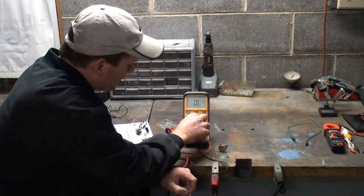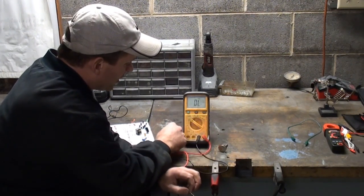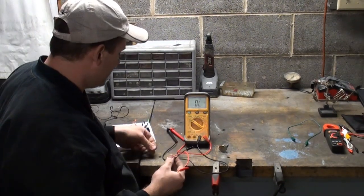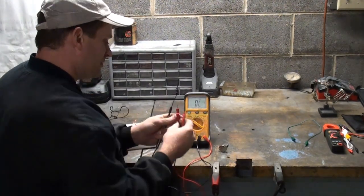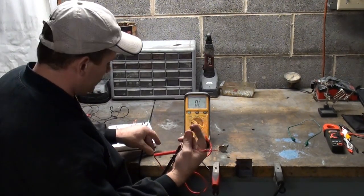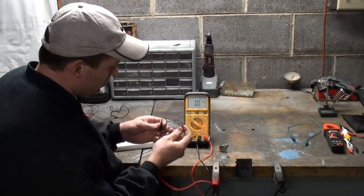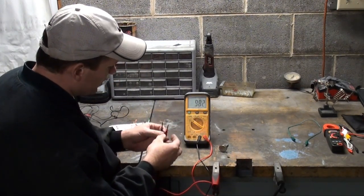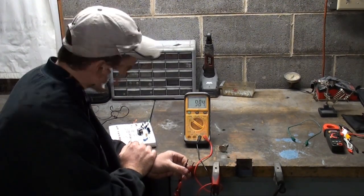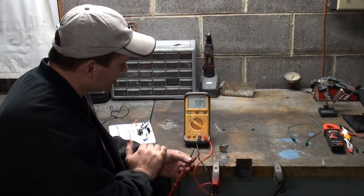On my ohm scale, I've got 400 — we don't want to select that because we're above 400. We have 4K, and we're under 4K and above 400, so we'll select 4K — four thousand ohms. I'm using these little clips so I'm not touching it and measuring the resistance of my finger and skin. As you can see, I've got 984 ohms — a little bit under 1,000, but that last band is plus or minus five percent, so we're within spec. And that's how you check resistance.